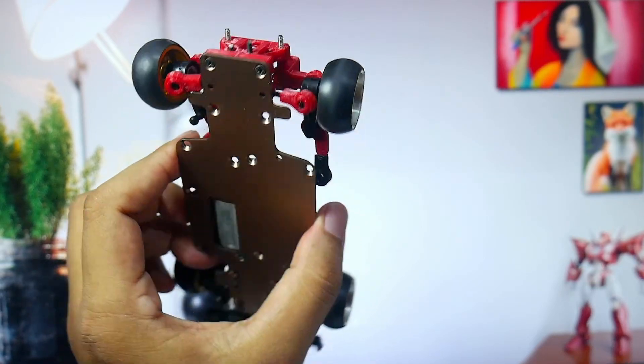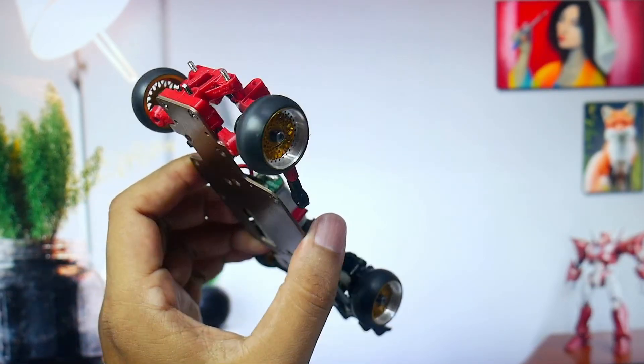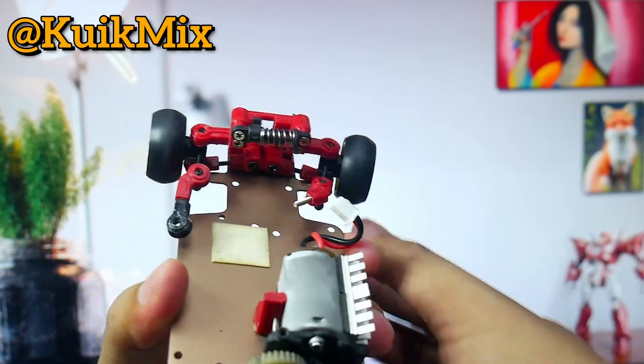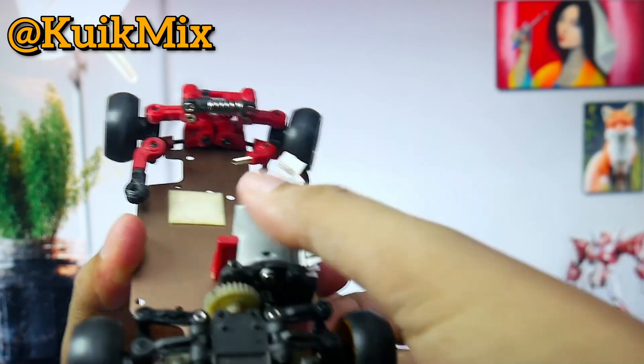Welcome fellow YouTube explorers. This video is just a quick update on what I'm currently working on for the Quick Mix channel. I'm designing a bulkhead for a 1:28 scale WLtoys RC car, aimed at those who want to convert it to RWD.